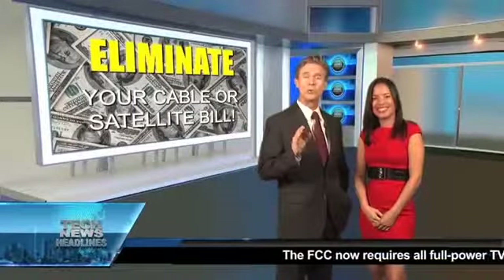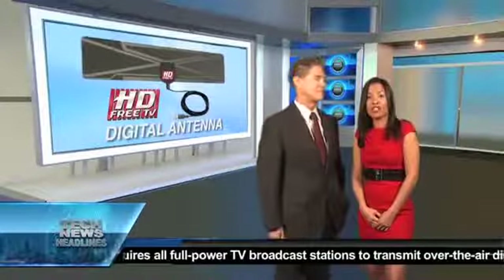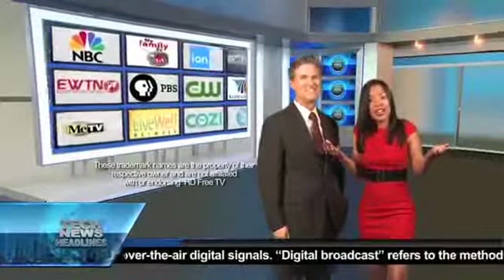Today in Tech News Headlines, here's a way to eliminate your cable bills without losing your favorite channels. The HD Free TV digital antenna offers free over-the-air signals from major and even some foreign networks with no monthly fees. That's right, absolutely free!